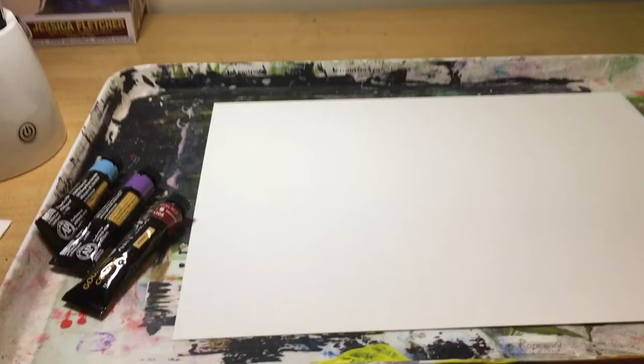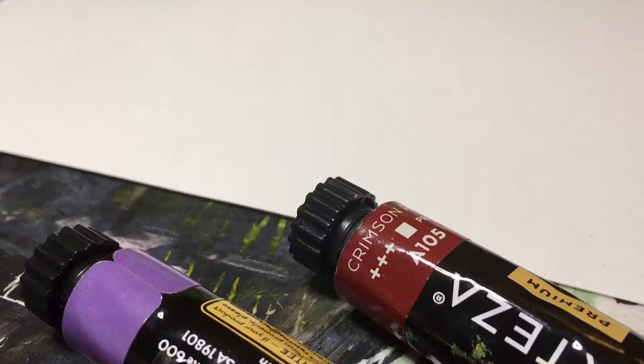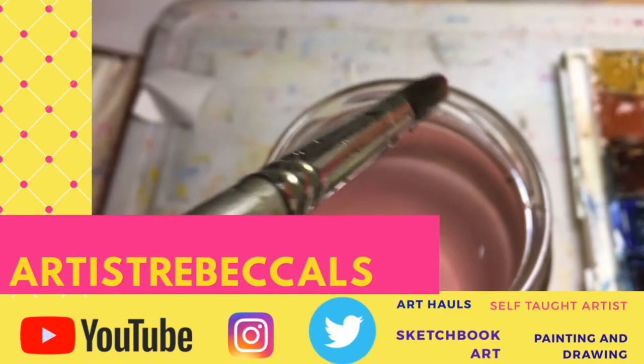That's so fun! Artist Rebecca LS, the channel that inspires you every day. Subscribe or I'll throw paint at you.